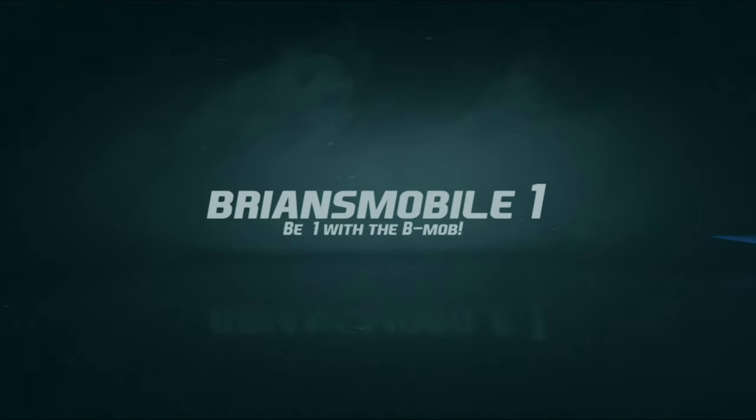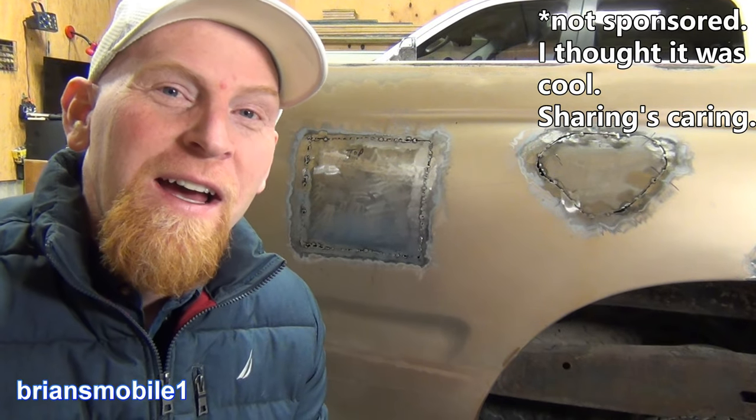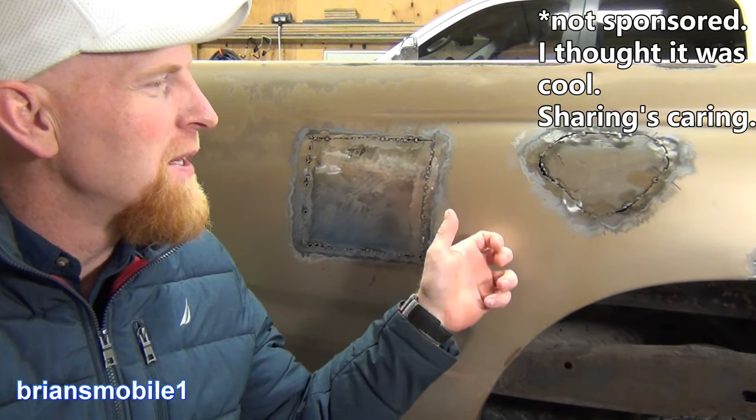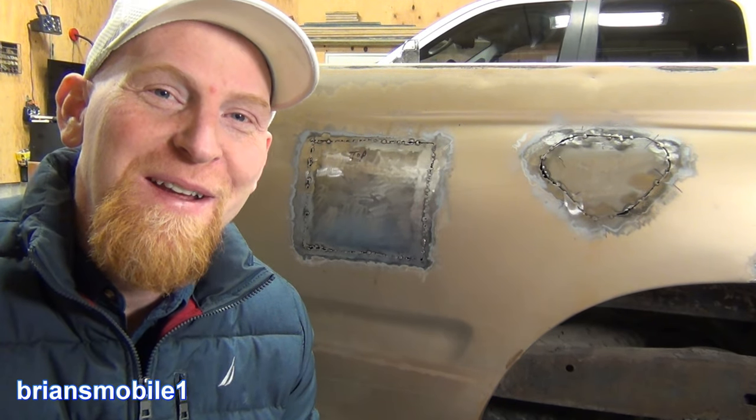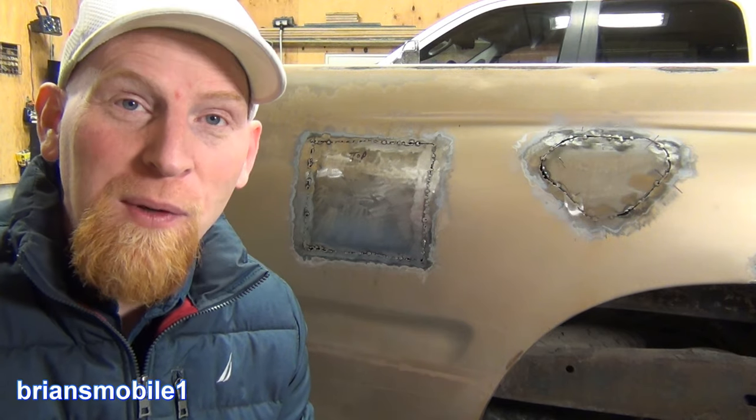Hey friends, Brian's Mobile here. I got another auto body video coming in, but in this one I'm just taking the easy route and doing a video from SEMA. This is a product I was really impressed with.